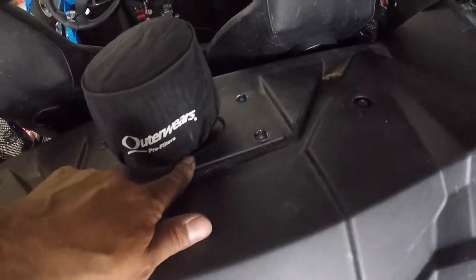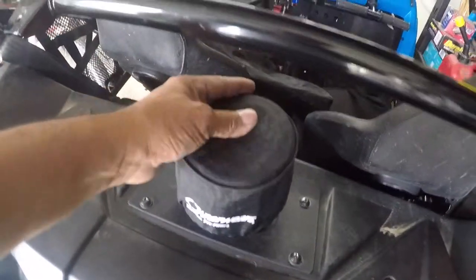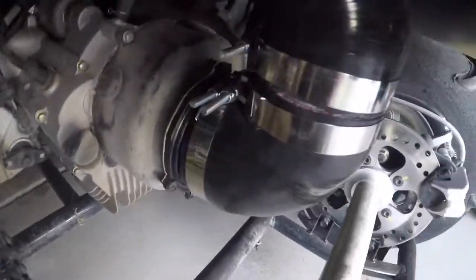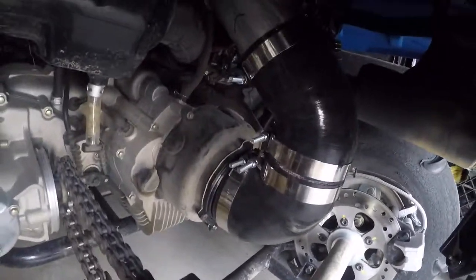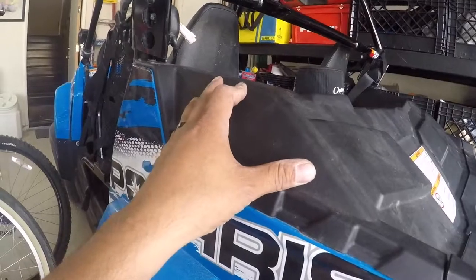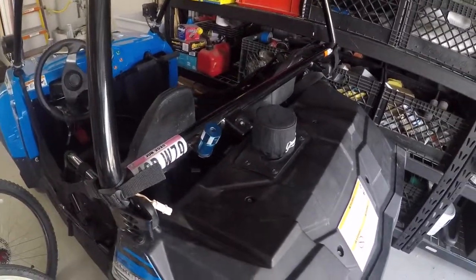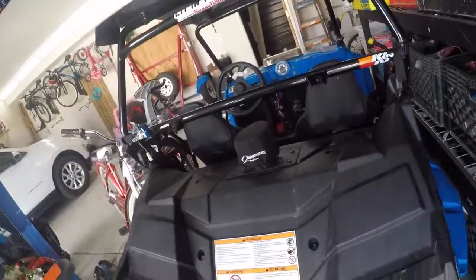Alright guys, here's the final product. I used a three-inch hole saw right in the middle. This is a K&N air filter underneath with an outerwear pre-filter — you can see the pipe going up, coming over, right there. That should take care of the clogging issues. I don't understand why Polaris didn't do something like this, the way they did with the XP 1000 and turbos. I'll leave links down below for the products I used, and if you have any questions, comment down below.